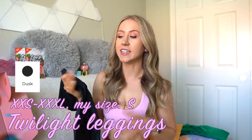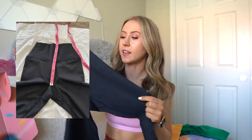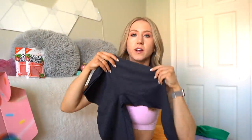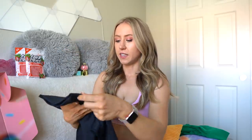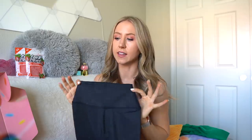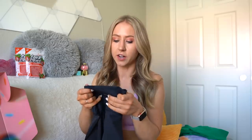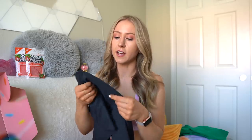Next we have the Twilight Leggings. I'm not really a black legging person — I think you just need like one or two pairs — but I really like how these have a slight sheen to them. Here's an up close of the fabric: it looks super glittery up close, but when you bring it far away you almost can't even tell. These are made of the same silhouette as the Rebel Leggings, so they have that curved glute contour in the back, and they're a little less high rise than the Rosa Pocket Leggings and the Legacy Leggings by about an inch.